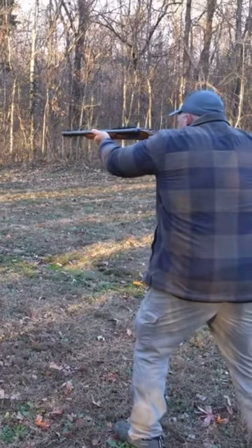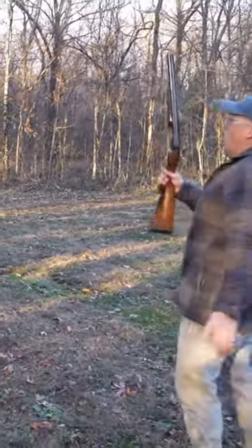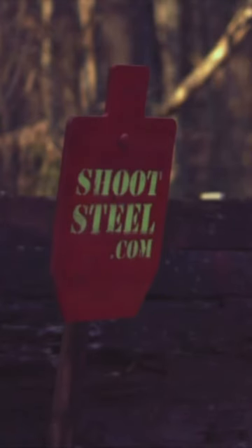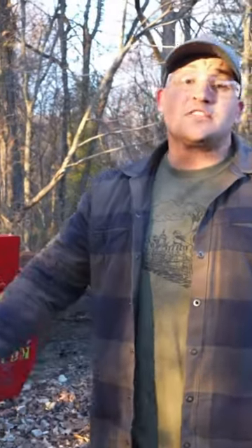Here we go. Ho ho ho ho ho ho. I would not want to be that steel target. Honestly, I wouldn't want to be me. That thing kicked really hard and like slapped me in the face.